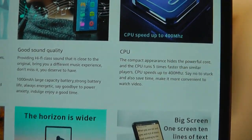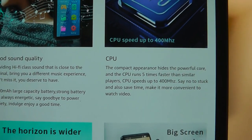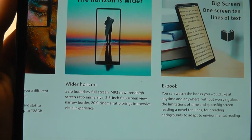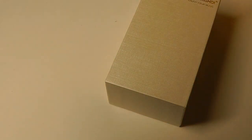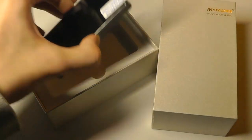We also have a processor which is 400MHz — definitely a lot slower than on our smartphones, but that's supposedly already five times faster than other players in the past. The aspect ratio of the screen is 20x9, so it's even taller than the 2x1 that we're kind of seeing as a standard on smartphones these days. Despite the tall aspect ratio, it's still a relatively small and compact player.